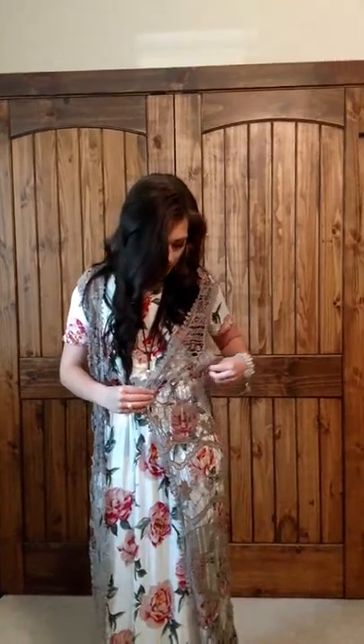Starting with the dress, I then put this olive colored fringe lace duster with it. I just wanted something to spice up the dress and kind of make it a little more western boho — give it a rustic look.